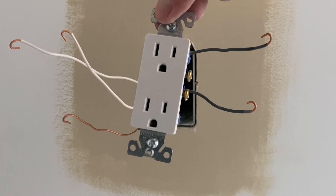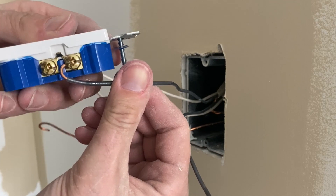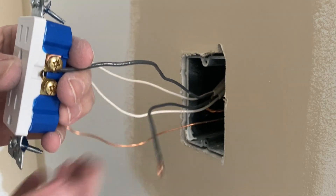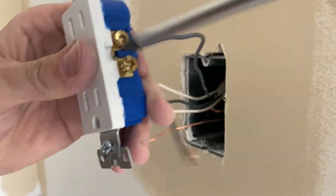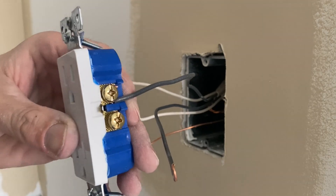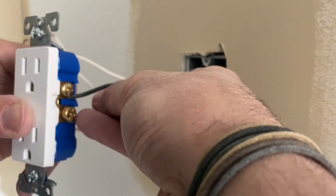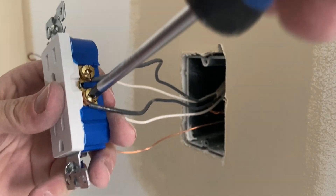Now that we've got all the prep work done, we're ready to go ahead and attach the outlet. Again, definitely make sure you have no power going to these hot wires — these black ones are the hot wire coming out of your wall. We're going to go ahead and connect them on the right side. You'll see here when I'm turning the screw right and that hook is hooked inwards, it's not unraveling — it's going to make a nice, tight, secure connection. Go ahead and hook up both of your black wires coming out of the wall and just make sure they're snugged down.